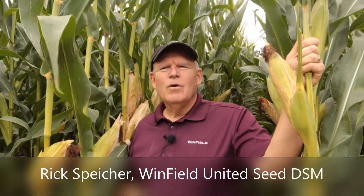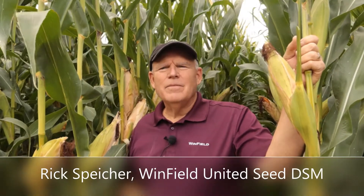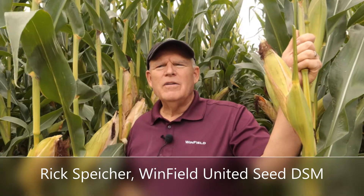Hi, this is Rick Spiker, Winfield United CDSM, standing in a field in Greenleaf, Idaho. I wanted to talk to you today on August the 31st about managing your late season water.